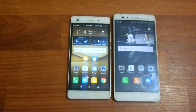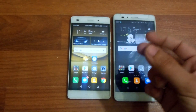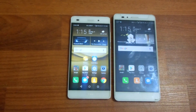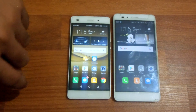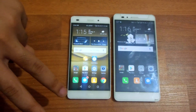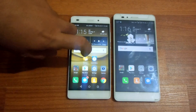So the final verdict: if you have extra money and want features like the fingerprint scanner, better gaming, better and larger display, and better battery life and design, then go with the Honor 5X. But if you want a similarly performing CPU, a phone that doesn't lag, and don't want to spend 6,000 more, then go with the Huawei P8 Lite.